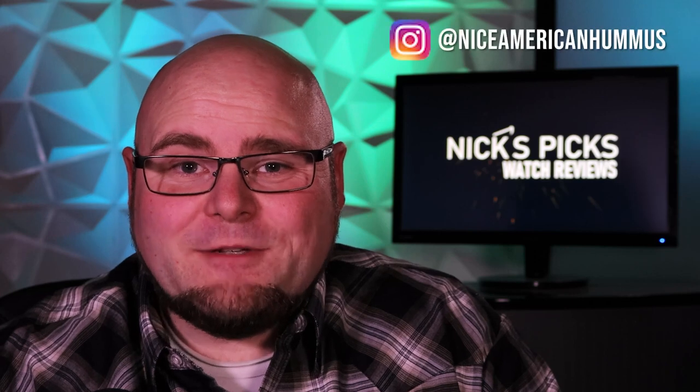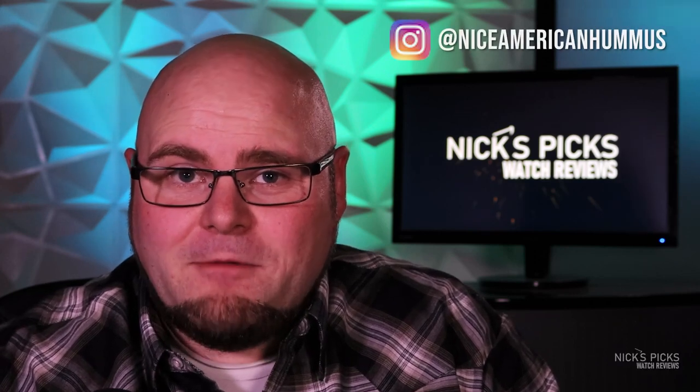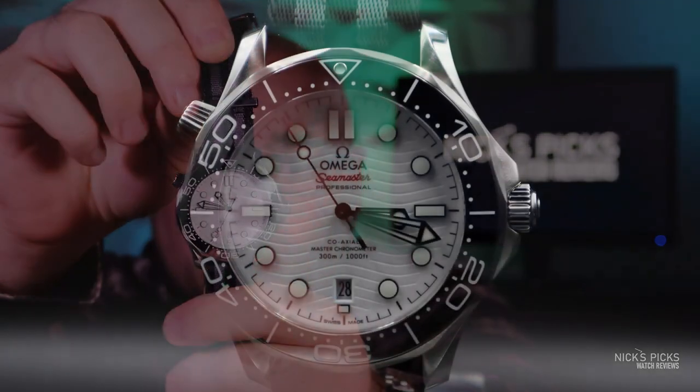Hi, my name is Nick and welcome to Nick's Picks Watch Reviews, the YouTube channel where we look at watches that I would pick, I might pick, or I have picked. Today we're going to be looking at a watch that I have in fact picked — the Omega Seamaster Professional 300M in white.